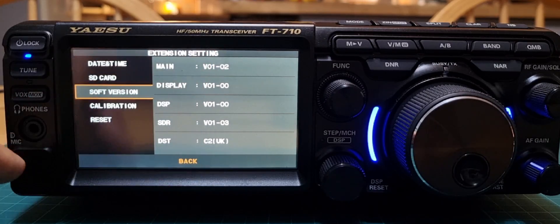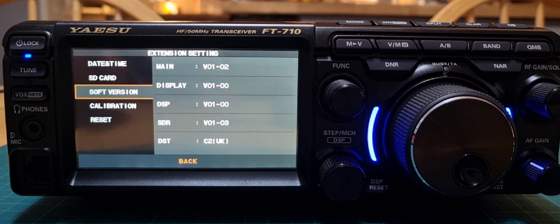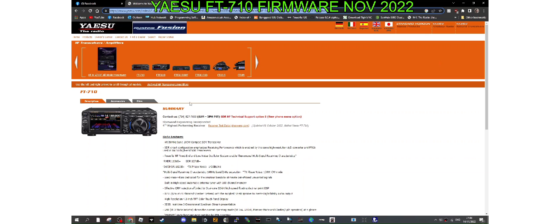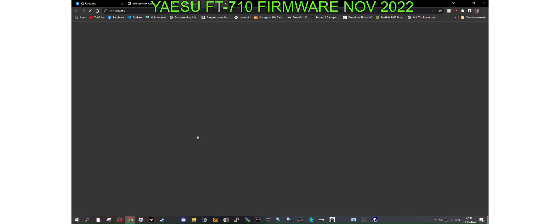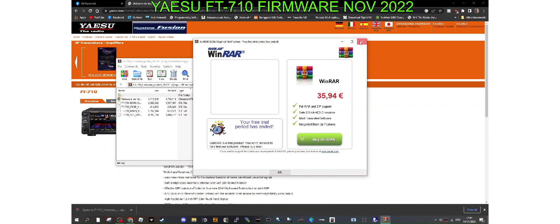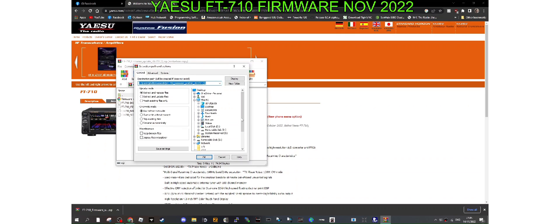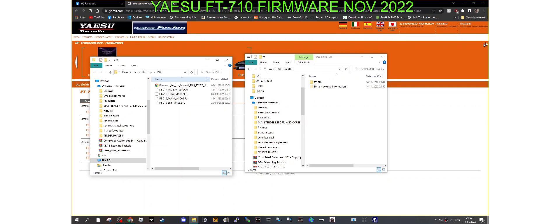To check what software version you have, go to Function, Extension, Software Version. It's displayed there with five different figures: Main, Display, DSP, SDR, and DST. To get your firmware files, go to the Yaesu link in the description and click Firmware Update. You can also download the upgrade manual. You'll get a ZIP file — once downloaded, extract it somewhere you'll find it. I've named a folder '710' on my desktop and clicked OK.